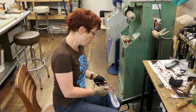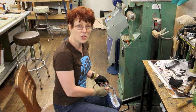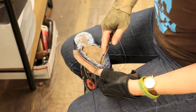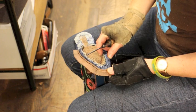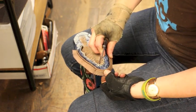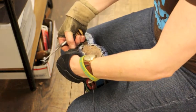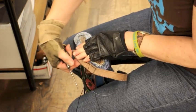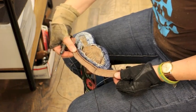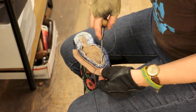I've seen some questions recently about going around a toe and having a problem with the welt being so tight, and I thought I would demonstrate how to solve that problem. A lot of times when people are inseaming they'll pull this welt tightly around the toe as they go around, and then when they're finished they can't bring the welt up flat like it's supposed to be.